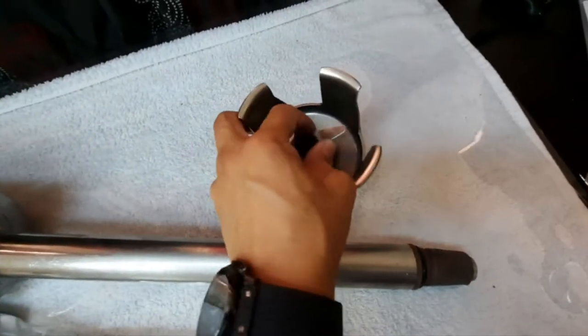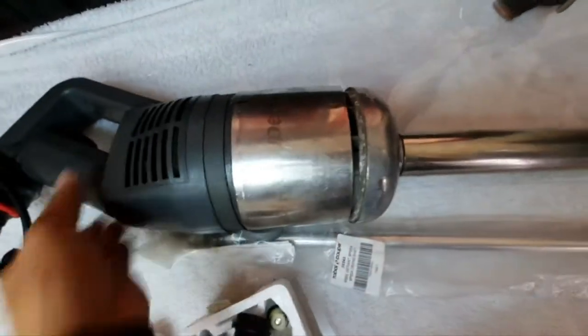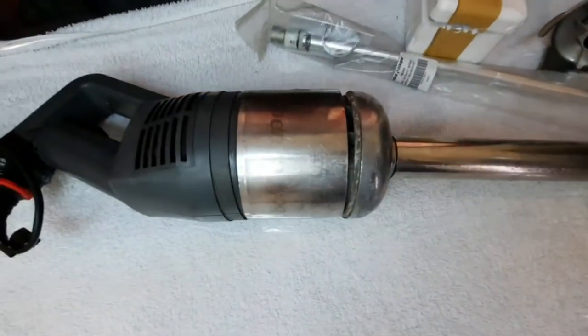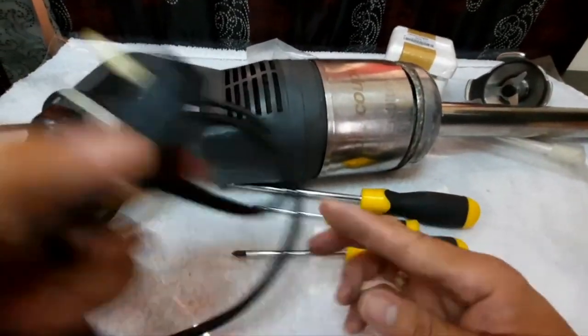First we remove the bell and the blade, because this unit has vibration and noise. So we remove the blade. The next step is we are going to remove the motor. The first thing we need to do is to make sure the power is disconnected for safety.